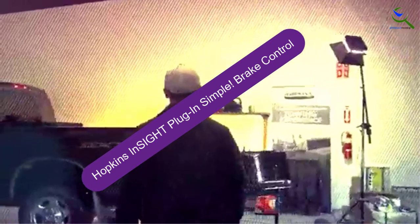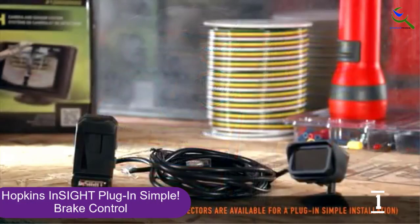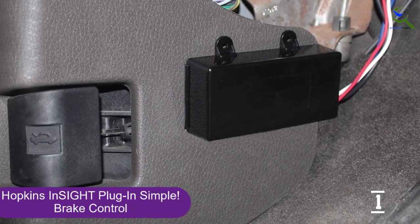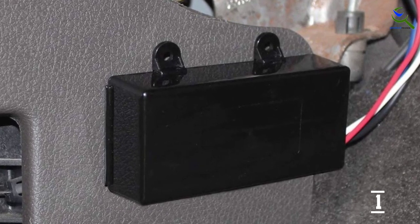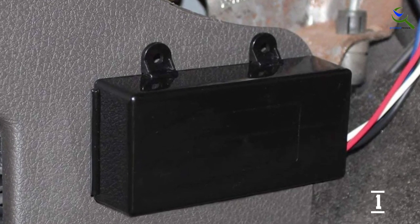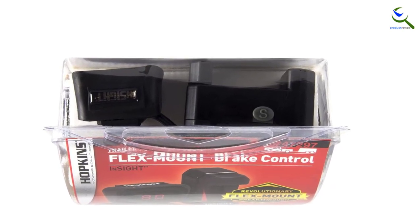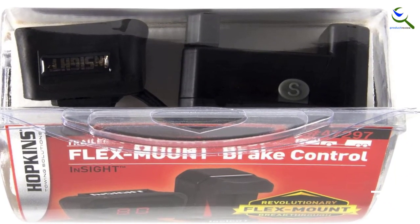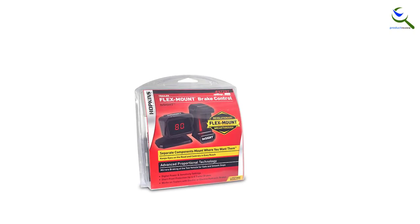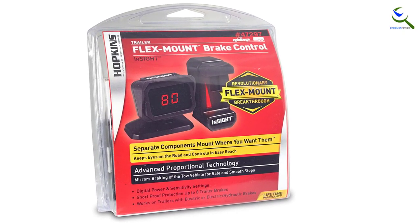And finally at number 1, Hopkins Insight Plug-In Simple Brake Controller. Hopkins packs a lot of features into the Insight Plug-In Simple Trailer Brake Controller. It's a 3-piece product consisting of the controller itself, a tiny LED screen for displaying current voltage and warning the driver of any system problems, and a unique 7-position slider for adjusting the intensity of the brake application. It's the only brake controller on our list capable of operating 4 axles or 8 brakes. Actual mounting of the parts is easy, thanks to a comprehensive install kit, but each of the three components needs to be wired together, making it more work than other controllers. The actual controller module is sensitive to mounting position, limiting flexibility a little. It works with hydraulic or electric brakes and has short-circuit protection.